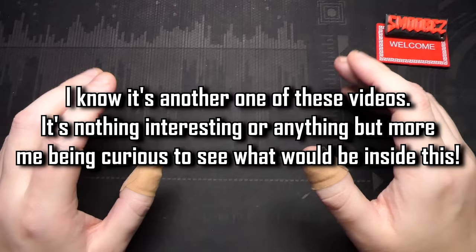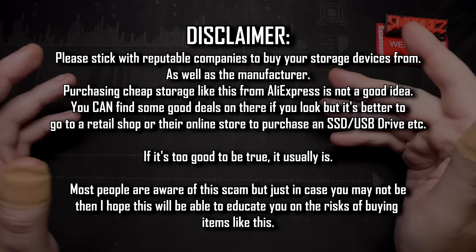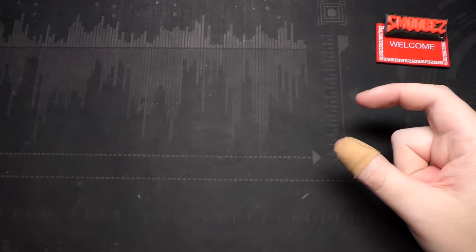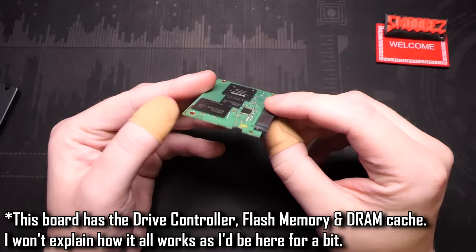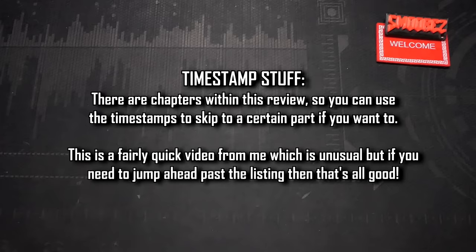You've already seen in the thumbnail what I've bought — I've bought myself another SSD. Now I know I said I wouldn't review any more SSDs, but this one's slightly different. All the other ones I've looked at have been external SSDs. This is an internal SSD with a SATA interface used in desktop computers and laptops, so these scammers actually have to put in a real SATA drive rather than just spoofing a USB drive's capacity.